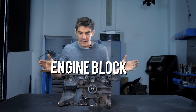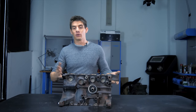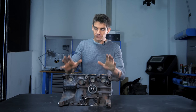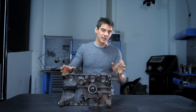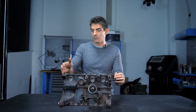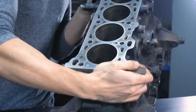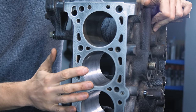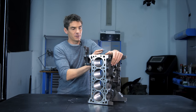We're going to start building the engine and we'll start with the engine block. It's also called the cylinder block, but we'll call it just the block for simplicity. The block is a huge part — it's the biggest part of the engine. It's usually made of cast iron or cast aluminium, and its main function is to house the cylinders, which is where the piston slides up and down. That's the primary purpose of the block.